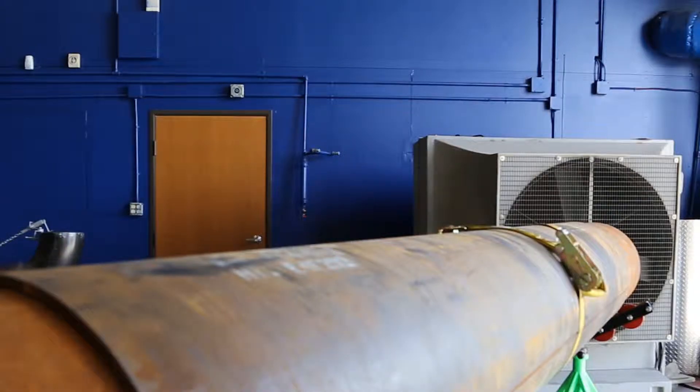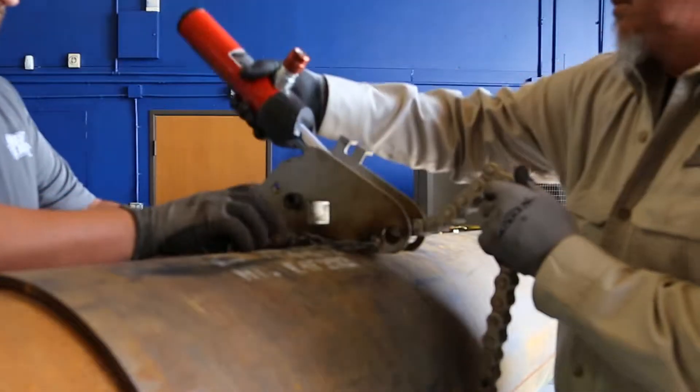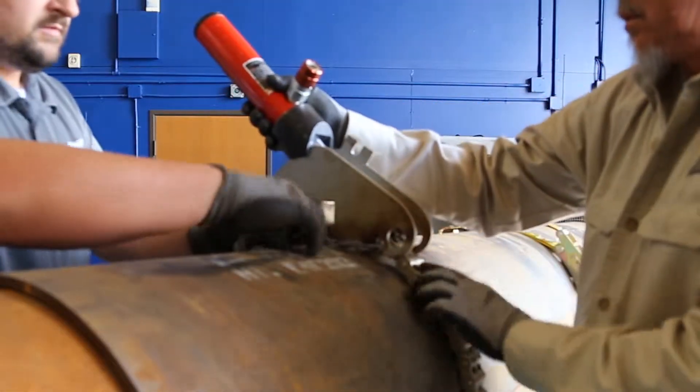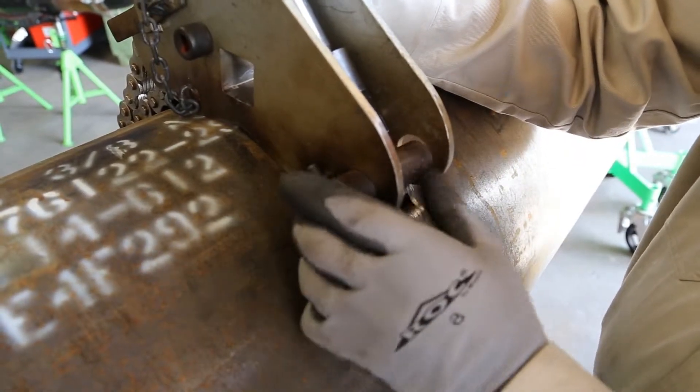Place the main block on top of the upper sleeve. Pull the hydraulic cylinder underneath the pipe and wrap around the lower half of the sleeve, placing the cylinder in the main block. Insert the locking pin over the chain on the main block.